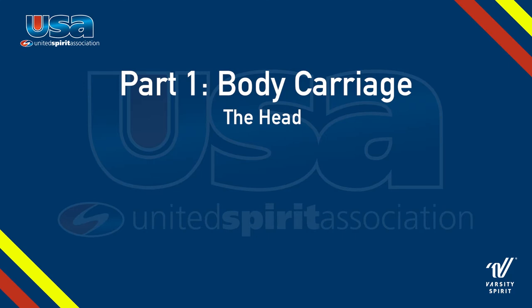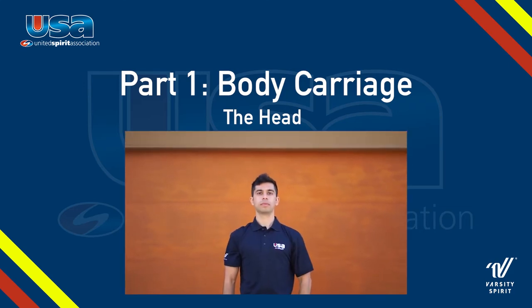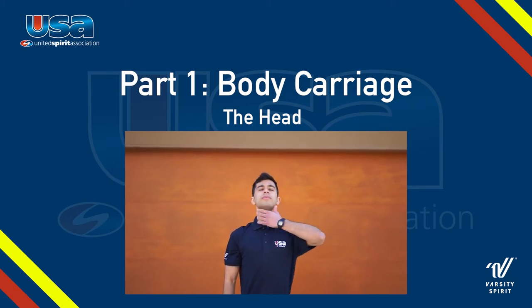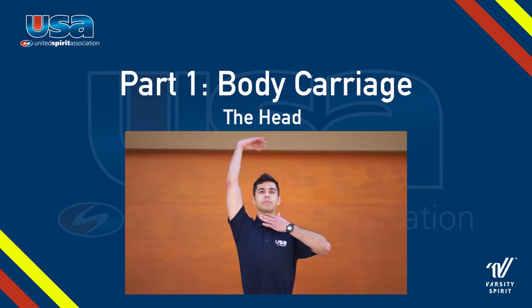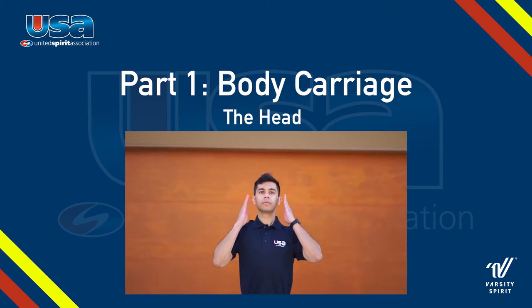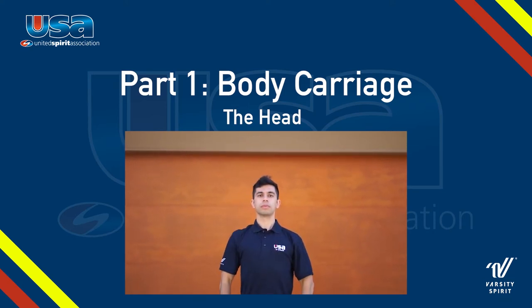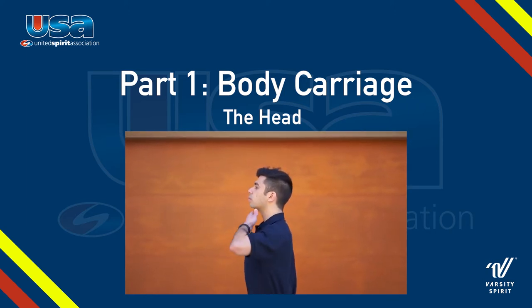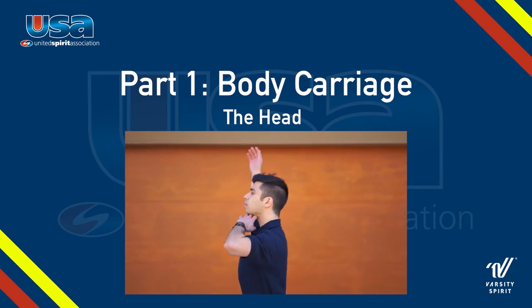Let's talk about proper head placement. We want to have our chins nice and tall to exude confidence and pride, but we don't want to stretch from the neck or the chin. Instead, we want to imagine a string pulling us from the top of our head so that our spine naturally elongates. This should allow our chins to have a nice, confident lift. Lastly, we want to make sure that our eyes are looking just over the horizon.